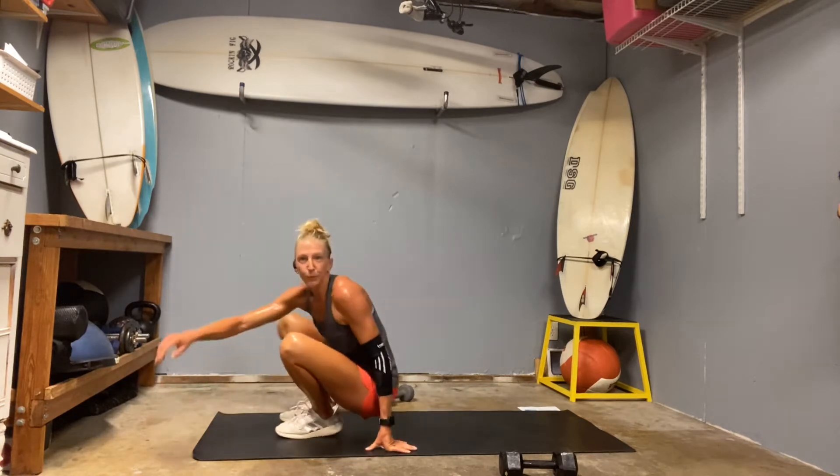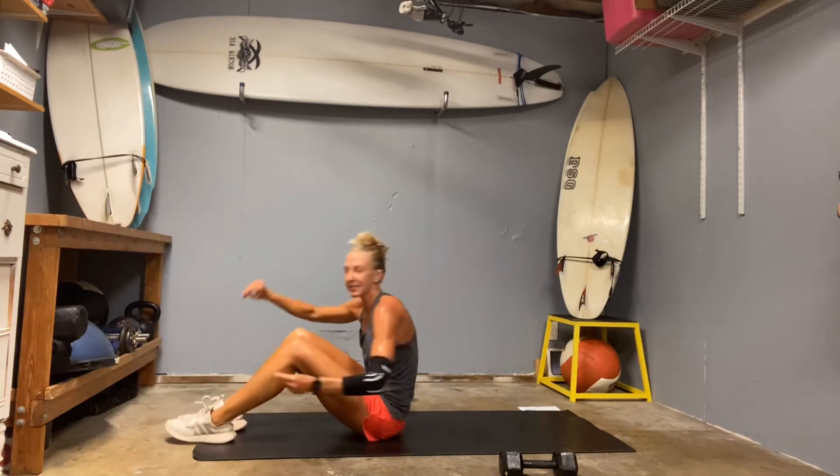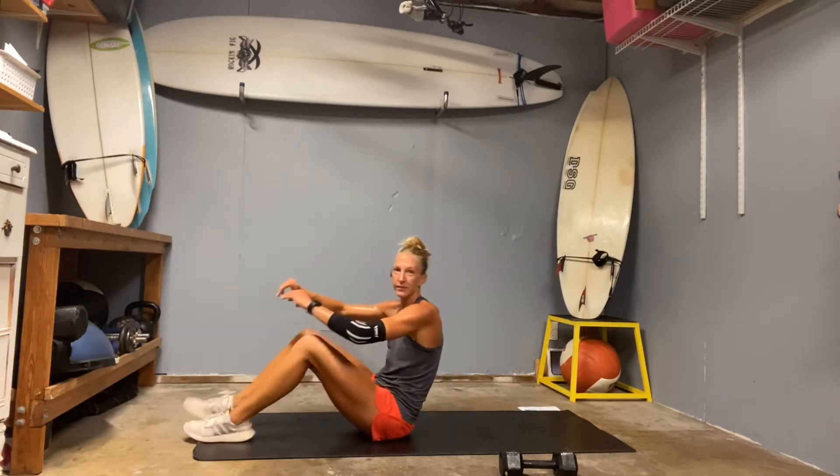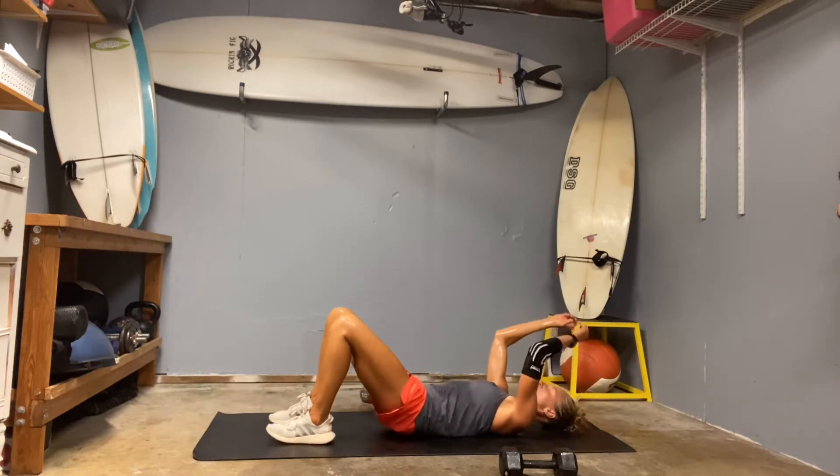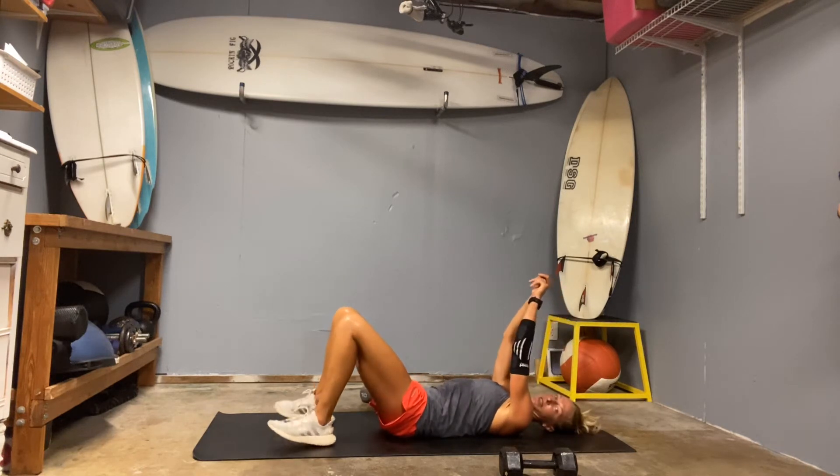Hello. We are in day eight of our Strong for Summer 60-day set — 60 days of workouts. It's going to take us 12 weeks to get there.